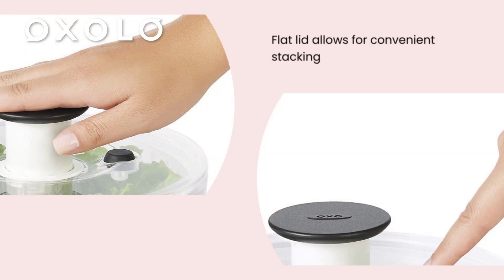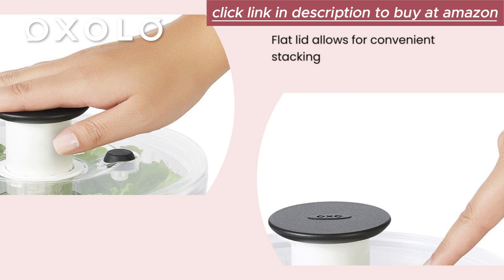The clear, flat lid allows for convenient stacking when not in use, and the salad spinner easily disassembles for cleaning, with parts that are top-rack dishwasher-safe and BPA-free.